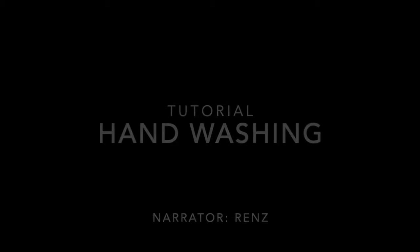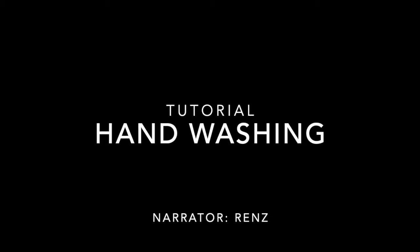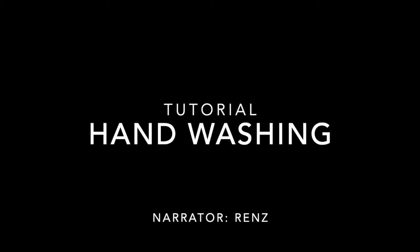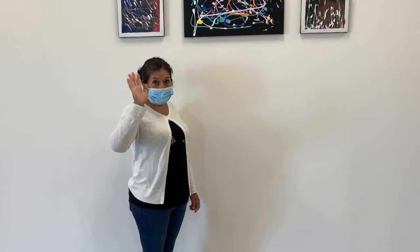Hello, I'm Renz. For today's video, I will be showing you how to wash your hands. Washing your hands is important to prevent the spread of the coronavirus. Blanca will show us how to do that.